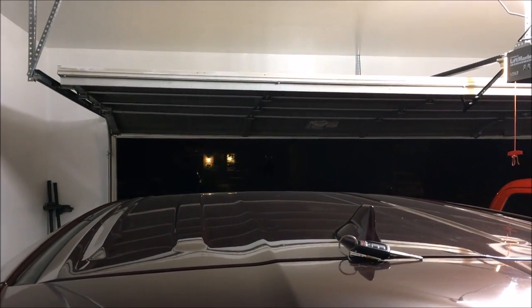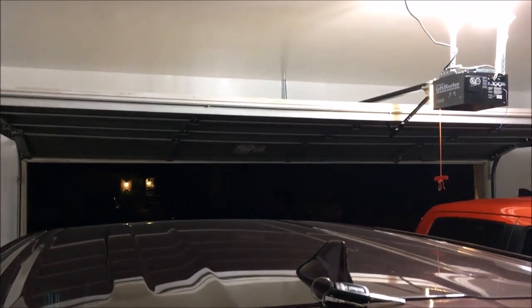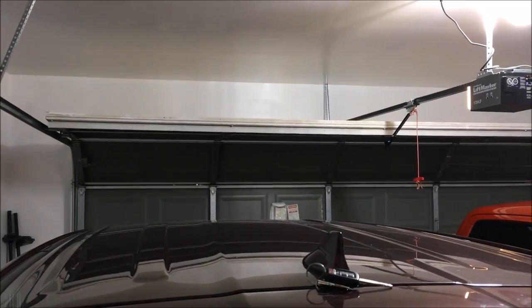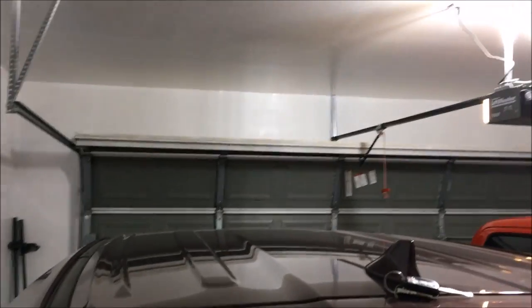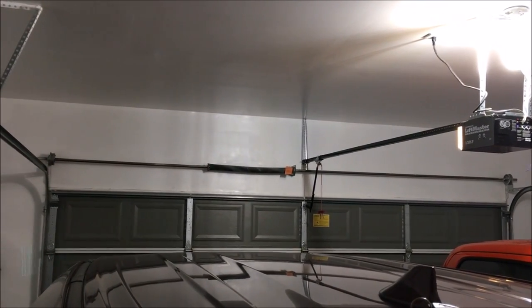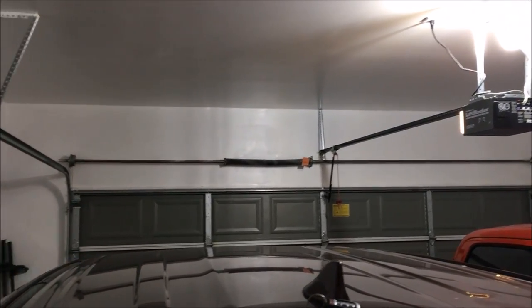It's just loud and you can hear everything. I kind of want to lower that volume, so I'm gonna close the garage door right now. Even closing it, it's extremely loud. But now with the nylon rollers it should be a lot quieter.